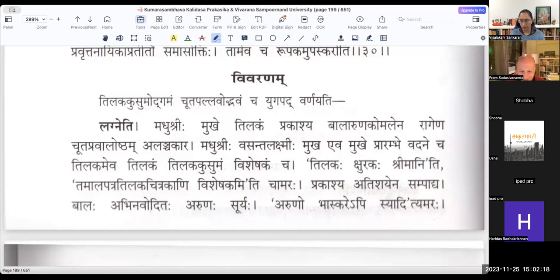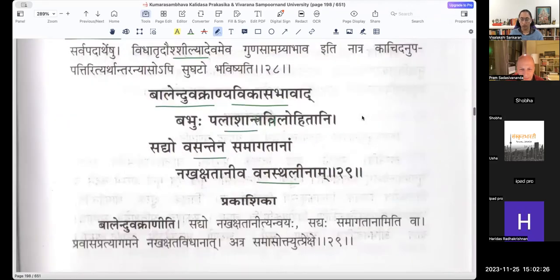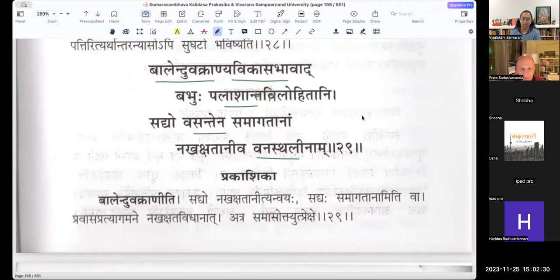Spring season has entered the Vanam where Shiva is doing his tapas. The Palasha birds look like the curved young moon — they look like the crescent moon. They were looking like the crescent moon.